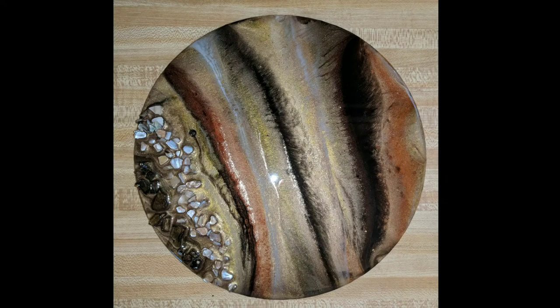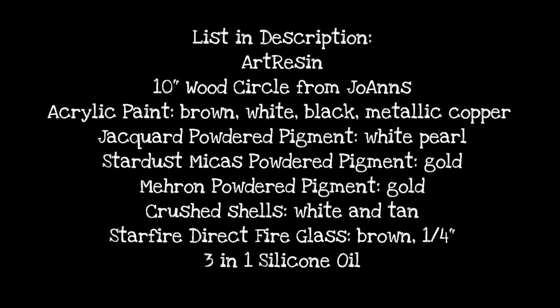Hi everyone! Welcome back to my channel. In this video I will be showing you how I made this Tiger's Eye inspired resin piece. To get started I'll just give you a brief overview of all the supplies I used in this piece. I will link everything in the description box below so that you can just click on the links and go right to it.